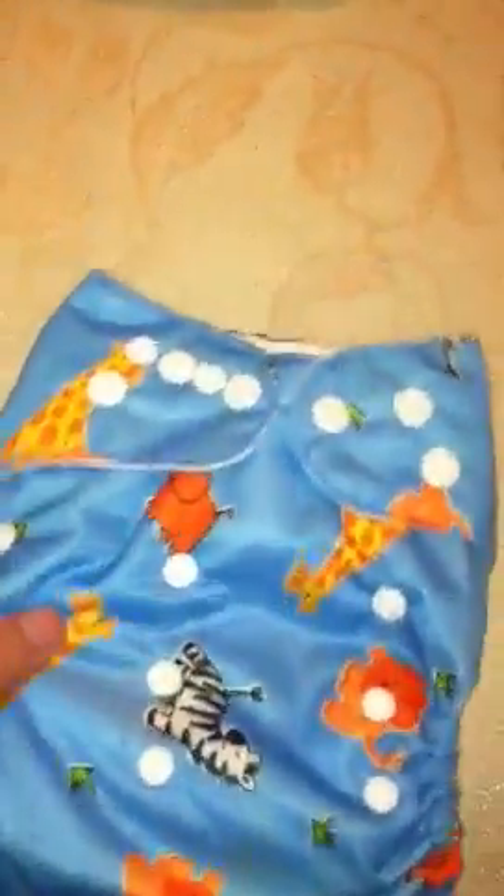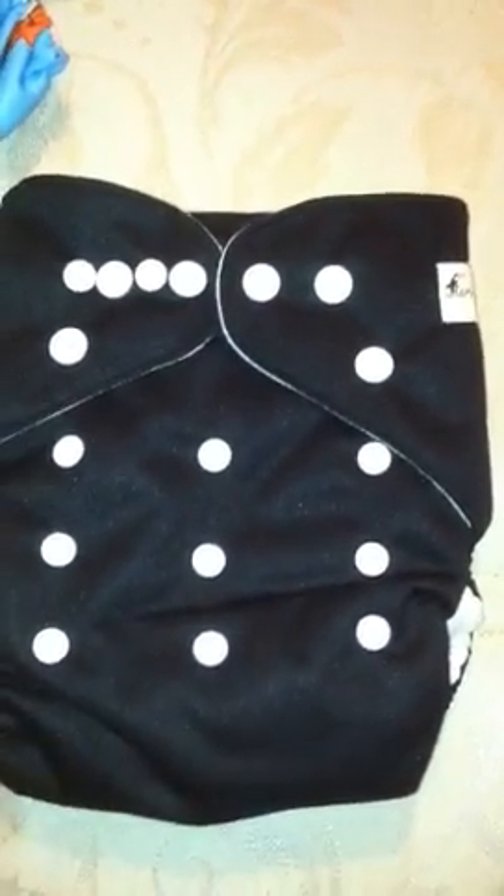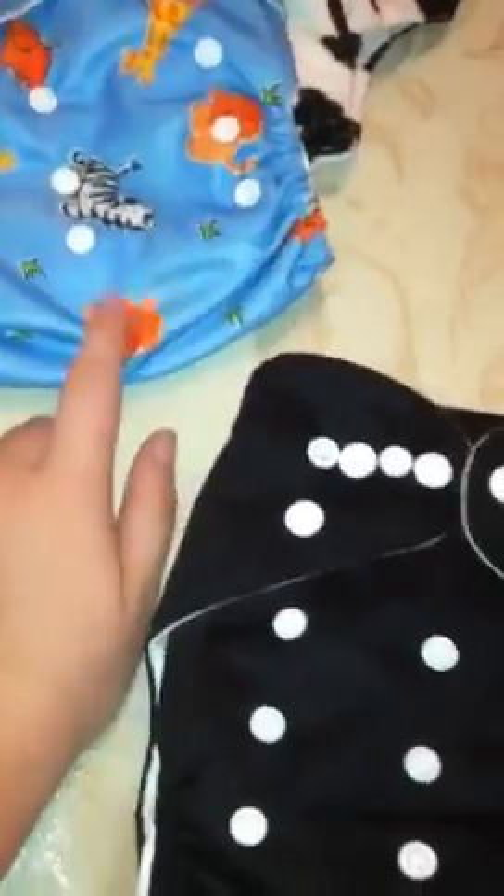The first one I got is the cow print. The second one is this blue jungle print — zebras, giraffes, lions, elephants. Pretty cute. And then a black one. The black is the same material as this but it looks silky and satiny — it just has like a glisten to it.